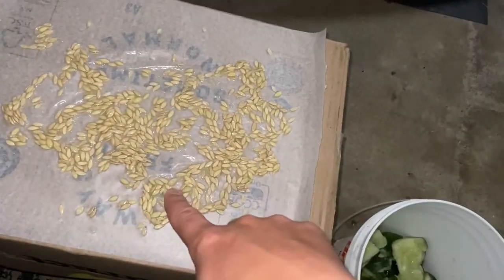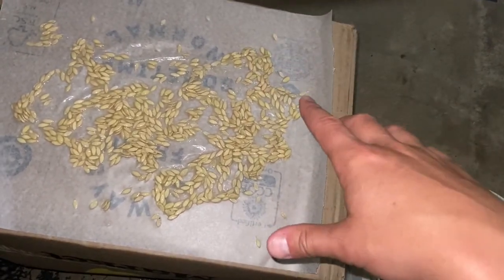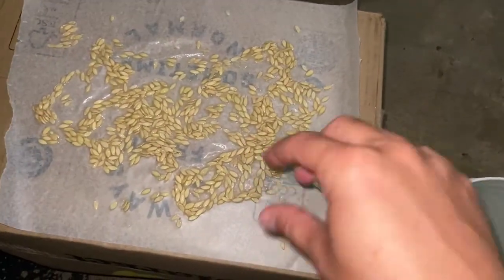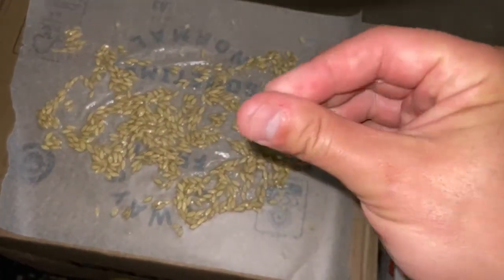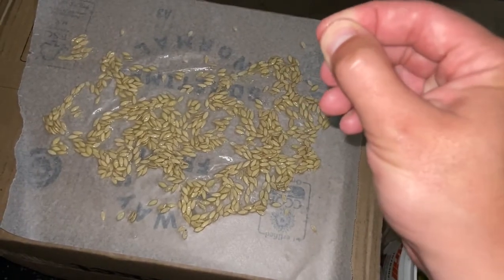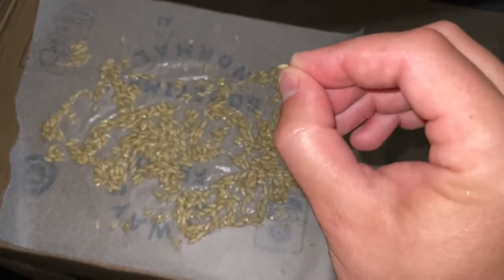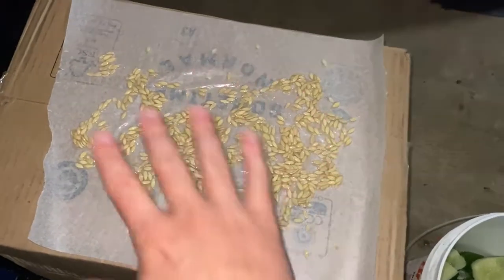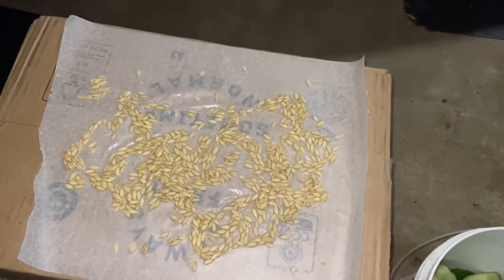So I transferred it to this one. Basically, just let this sit for about a day. In a few hours, what I'll do is I'll just move them around and that gel coating will basically just pop kind of on its own. It will be left with just the seed. Once the seed is just left, you just keep moving it around on this wax paper and it will dry out on its own.